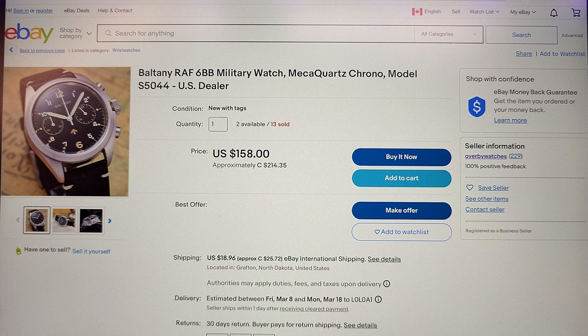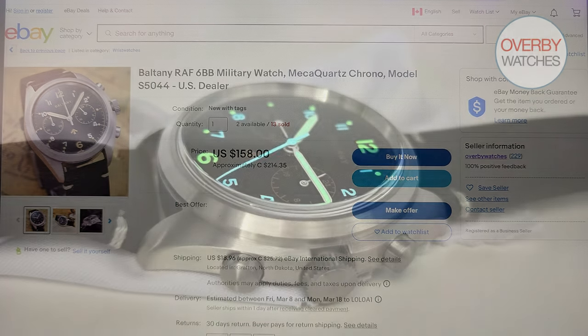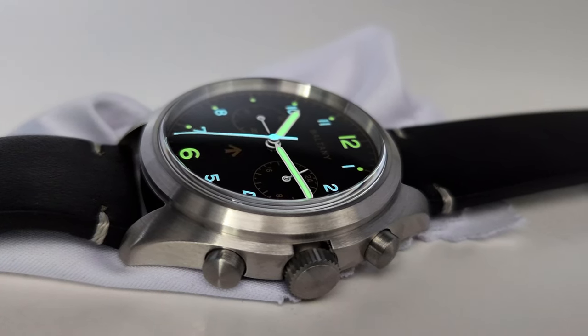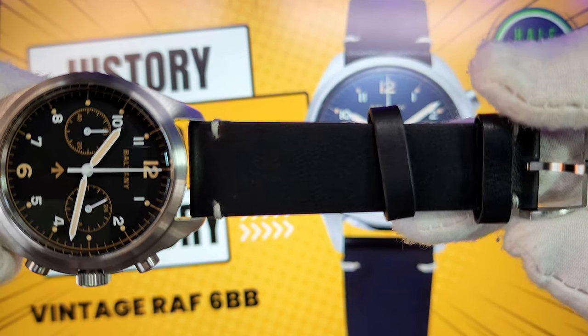Before we go any further, I want to let you know that this watch was loaned to the channel by Overbe Watches on eBay. They are based out of the United States and their price is $158 — the same price as on the Baltony website. Maybe you can find it cheaper elsewhere, but if you're in the states I would pay an extra few dollars for the convenience and speed of shipping to have it come from my own country.